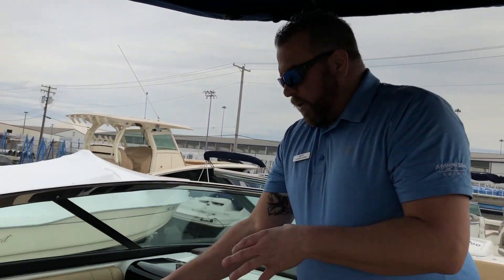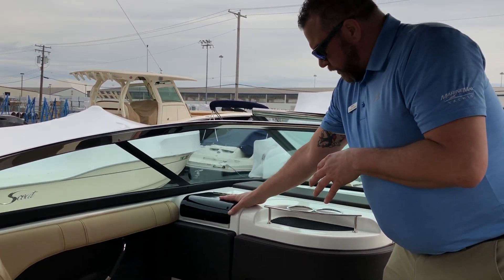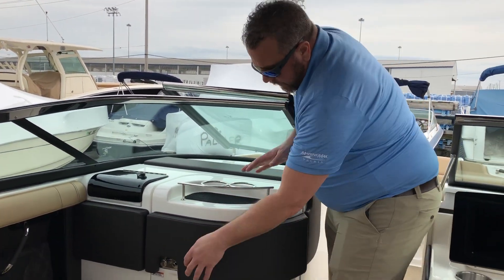Moving over here, you have a companion seat also with a thigh rise bolster, a nice lockable glove box, and a very spacious day head.